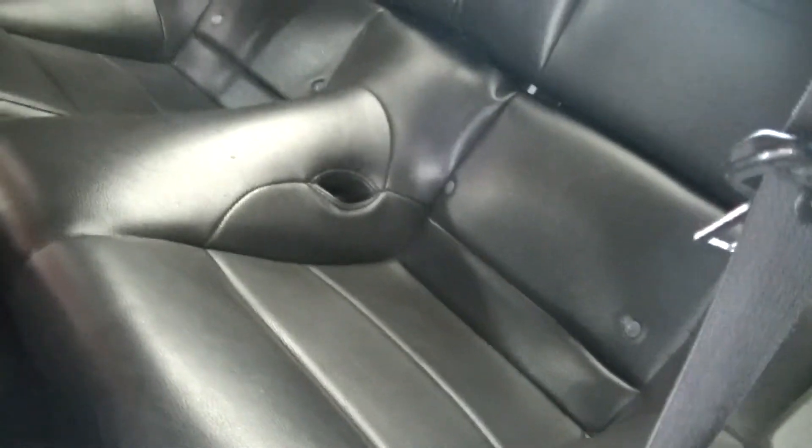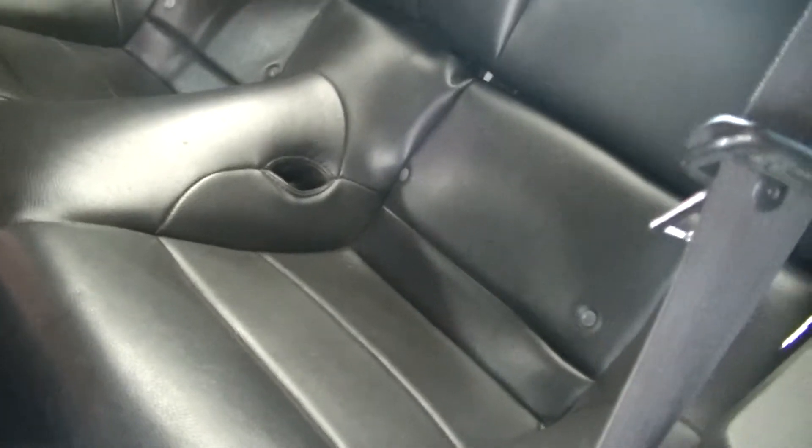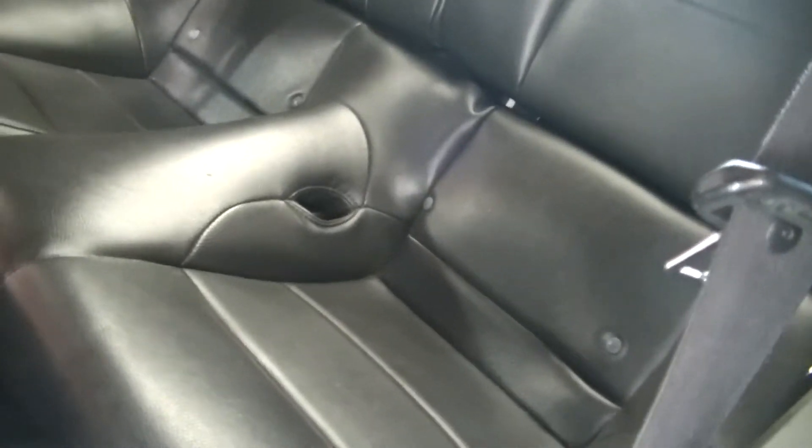The back seats don't weigh much in this thing, so as far as doing a back seat delete, it's not enough for me to worry about as far as that goes.